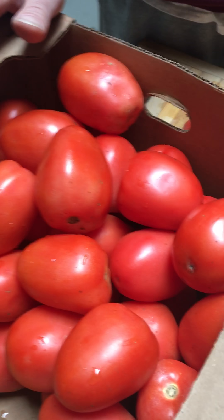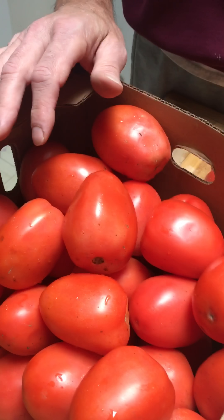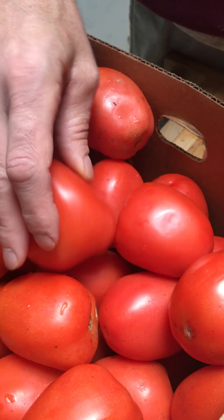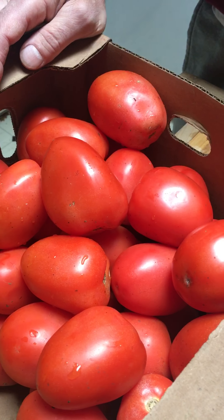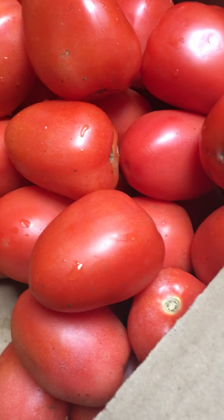Starting here — as you can see, this is about what's left of a 25-pound case of Roma tomatoes. If you look real close you can see a few blemishes on them. However, I got these from the produce warehouse locally and paid about $12 for them. Normally from the warehouse it would be about $25 to $28.